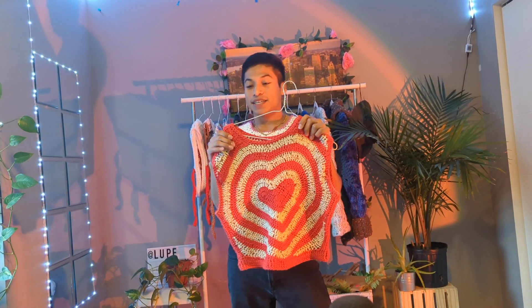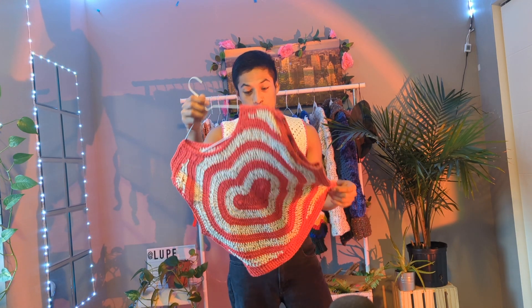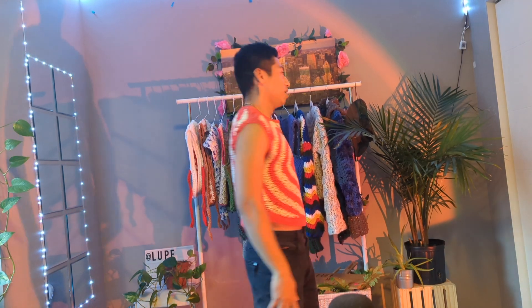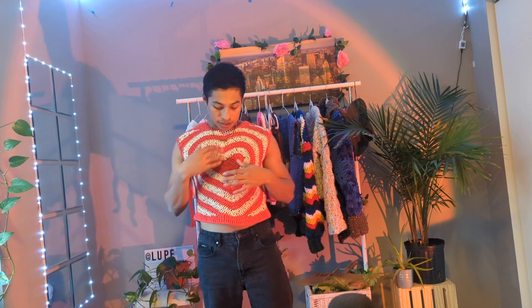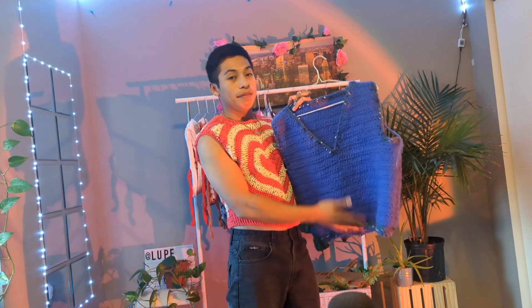A lot of people were asking me about this one — they love it. I got the pattern from a video on YouTube. It has a really big full sleeve and it's a little easy to work until you get to the bottom where you want to give it a square shape — that part is a little hard. You can't really see my mistakes from far away. If you want this pattern, DM me on Facebook or Instagram and I'll try to send you something similar.